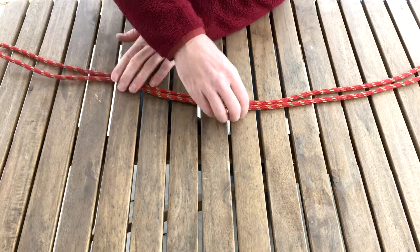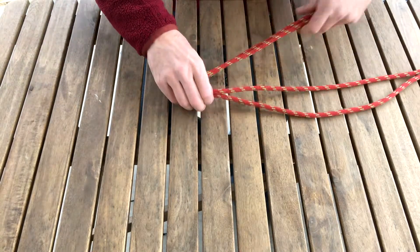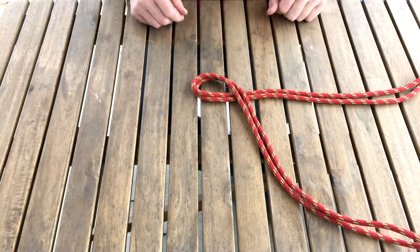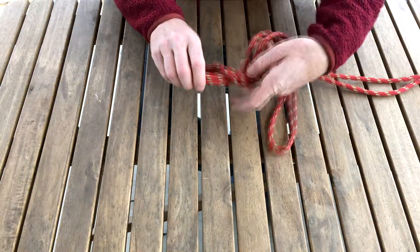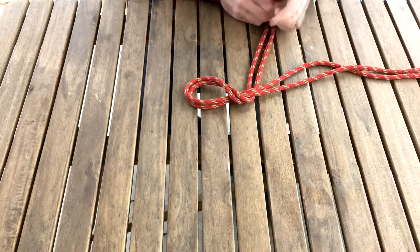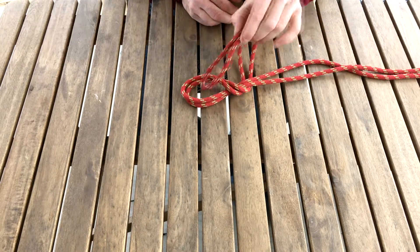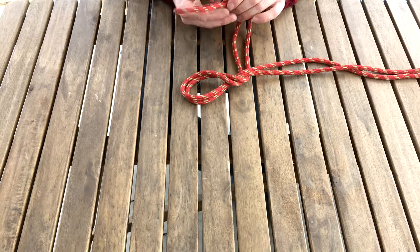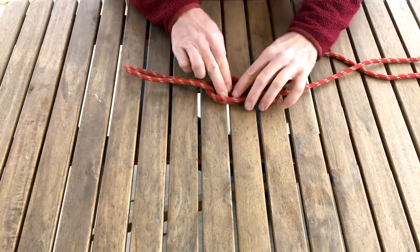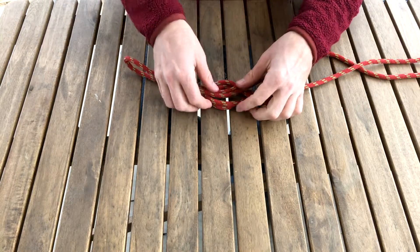I'm going to start tying my standard Figure 8 — over, under again. Now instead of putting the end of the bight back through, I'm going to put the middle of the bight through, like this.